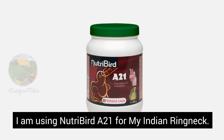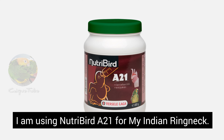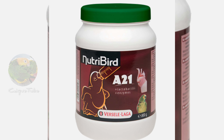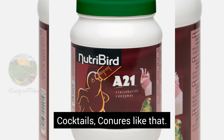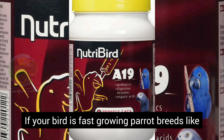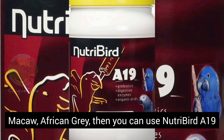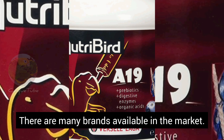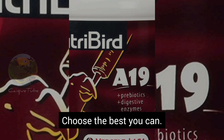I am using NutriBird A21 for my Indian ringneck. A21 is good for small parrot breeds like Indian ringneck, cockatiels, conures, and similar. If your bird is a fast-growing parrot breed like Macaw or African Grey, then you can use NutriBird A19. There are many brands available in the market — choose the best you can.